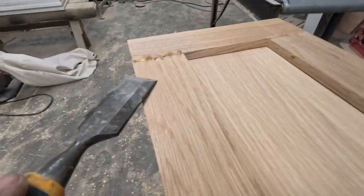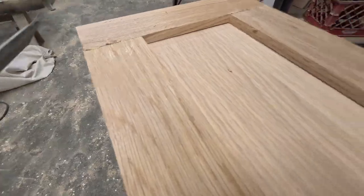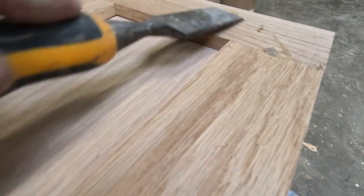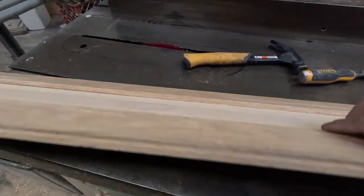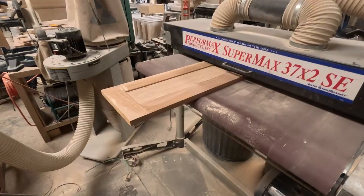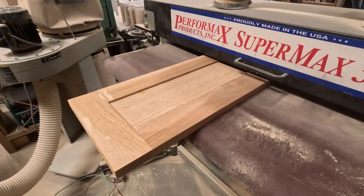Especially in the inside corners — you can damage the inside of the shaker frame. Just use enough glue where it's going to hold good and not squeeze out too much through the edges.